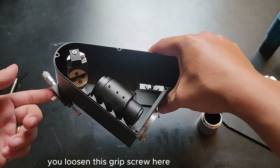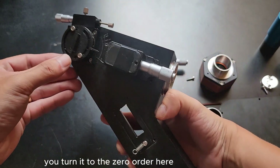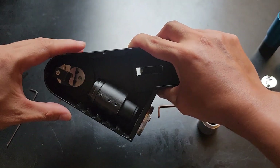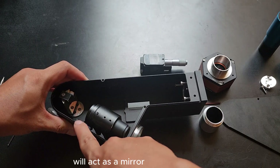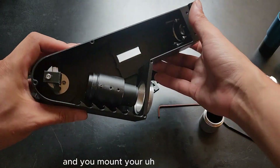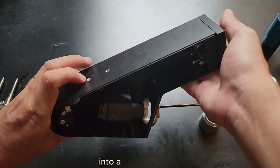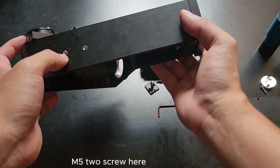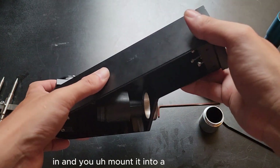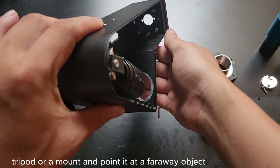You loosen the grating here so it can turn freely, then turn it to the zero order and lock the screw. At this angle, the grating will act as a mirror to reflect the incoming beam from this hole. You mount your SHG into a dovetail using two M5 screws here — use short screws so they will stick in — and mount it into a tripod or mount and point it at a far away object.